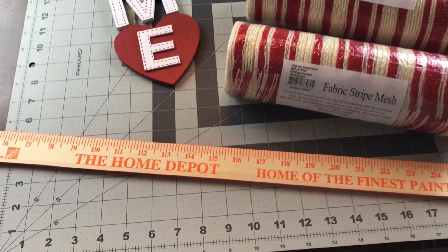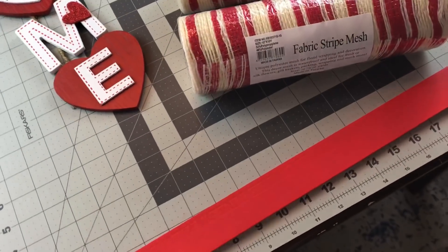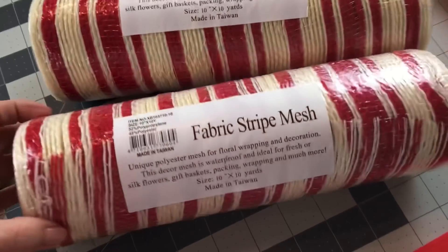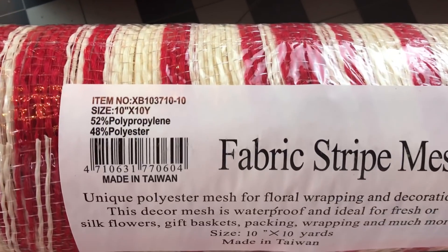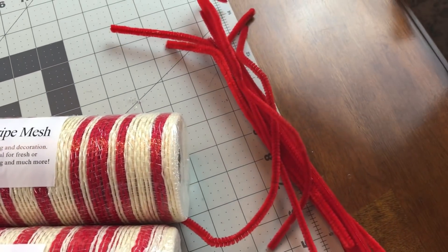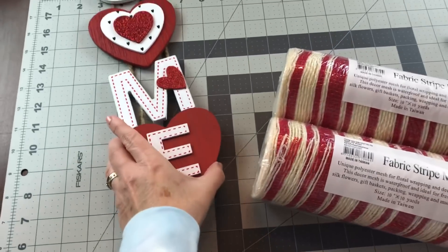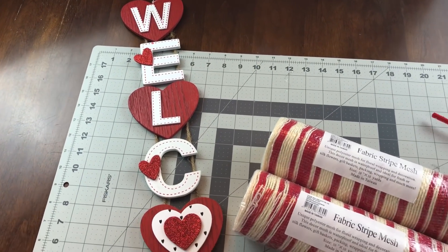For this yardstick door swag you're going to need one yardstick, and I did spray paint mine on one side outside and let it dry. You're going to need two rolls of the 10-inch mesh — this is fabric mesh that I ordered online from Craft Outlet and it's really not the easiest to work with, so I don't recommend that particular mesh. You're going to need some pipe cleaners and then a long sign — I picked up this welcome sign at Michaels.